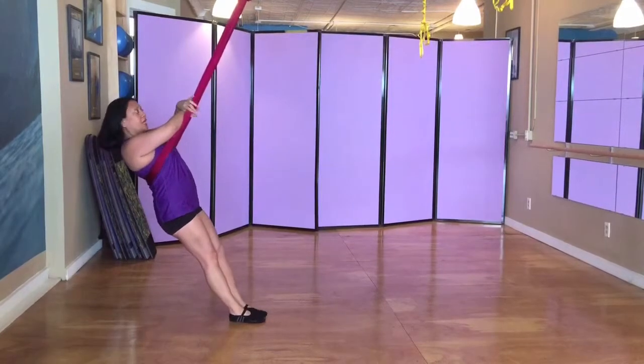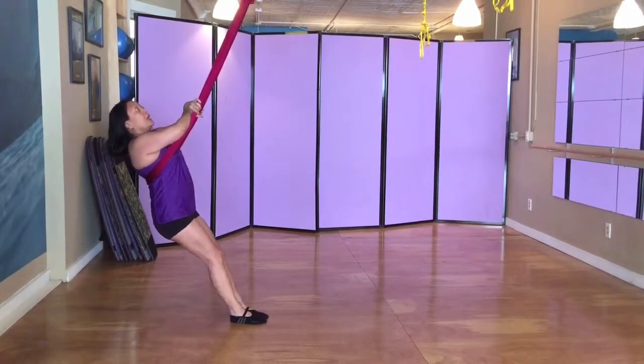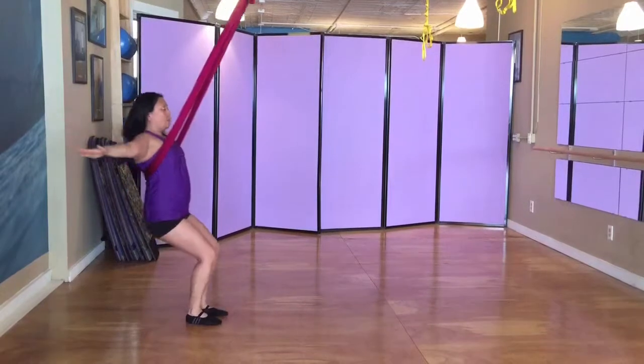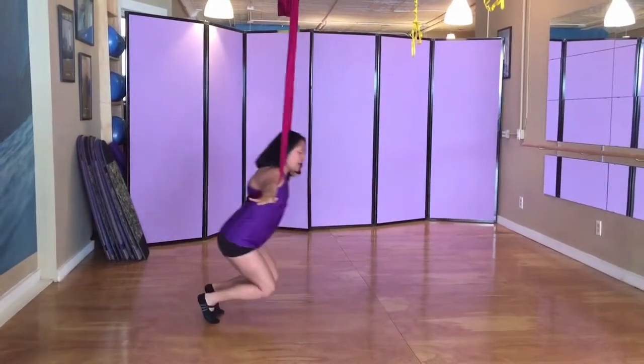So it'll look something like this. Again, prepping for the swing by pushing against the hammock and grabbing here, take a big inhale. And exhale, swing. You can take this into a pike if you want, and then down. Open up to a T, bend the knees in, extend to a plank, and back.